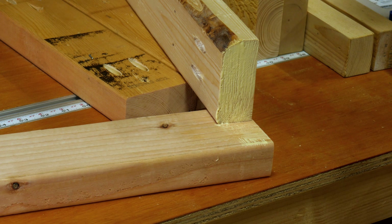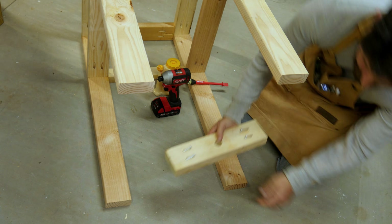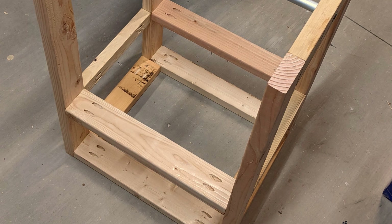The frame of the flip-top cart was made entirely out of 2x4s with butt joints and a lot of wood glue and pocket holes. I'm not going to belabor this too much — it's pretty straightforward. You can see exactly how it's made. Let's go ahead and get to the flip-top itself.